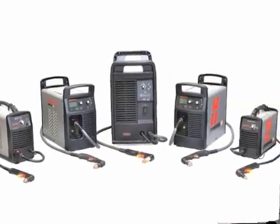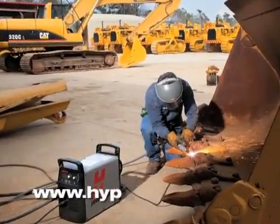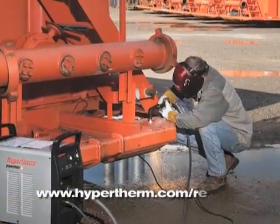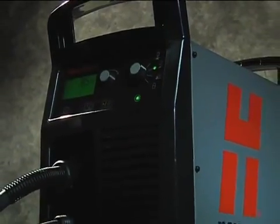For more information about any Hypertherm products, please contact an authorized distributor or visit our website at www.hypertherm.com. Please register your system online at www.hypertherm.com/register. Thank you from all of us at Hypertherm for purchasing a PowerMax.